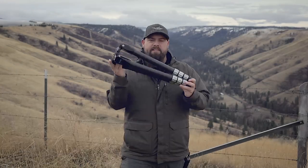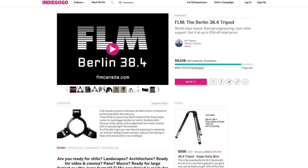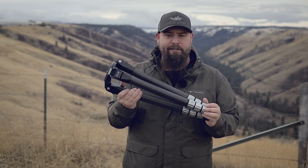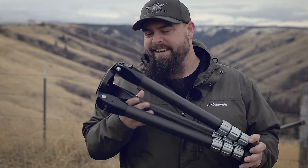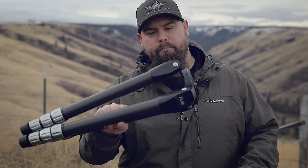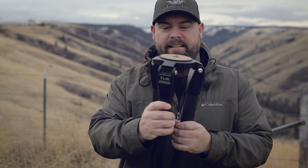FLM has sent me another tripod — this is the Berlin. This thing is a monster and in this video we're going to take a closer look at this really cool tripod. Earlier this year I reviewed the travel tripod from FLM. I liked it so much that I purchased it, and because I liked it so much they sent me this one to test out. I didn't buy this one yet, but this is the FLM Berlin. As you can tell, this thing is a beast.